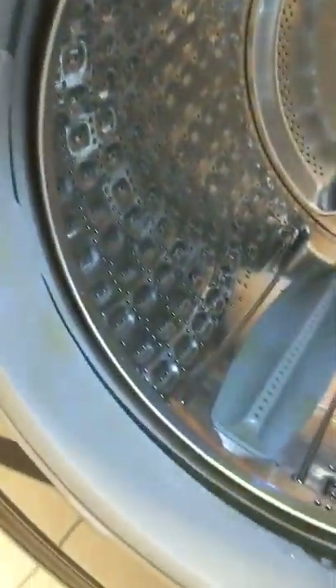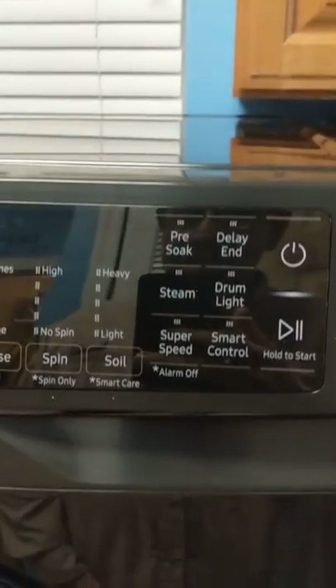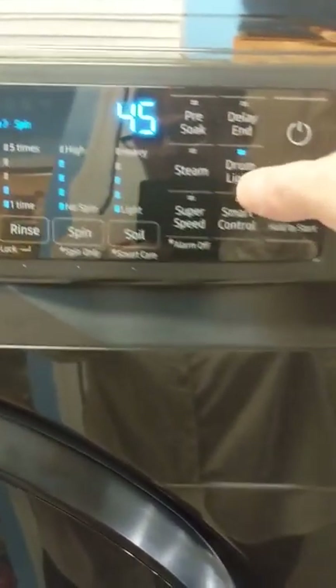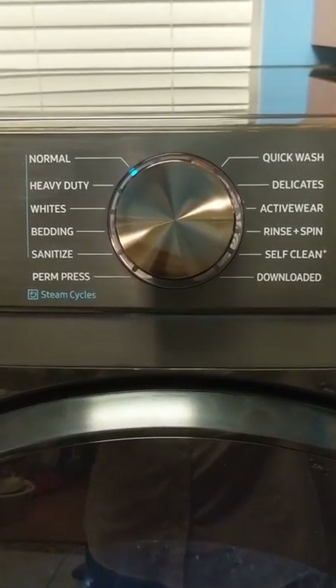It's got a really nice rubber seal that goes around it, and the door shuts really well. If you want to see inside the drum, you just push the drum light button and it allows you to see what's going on inside the washing machine.